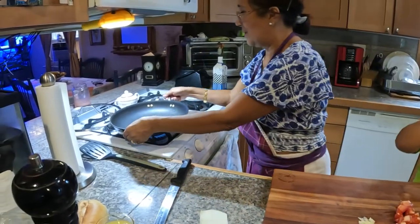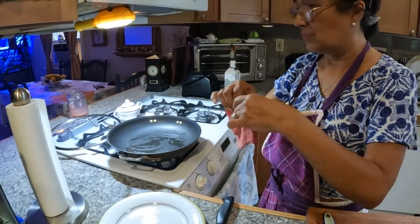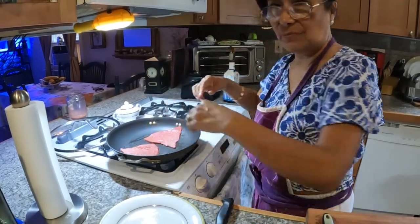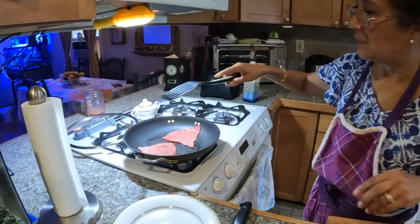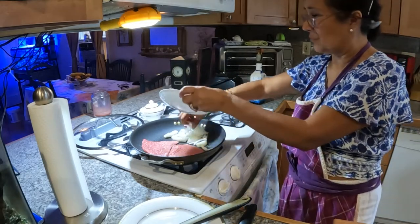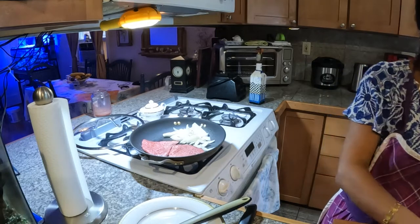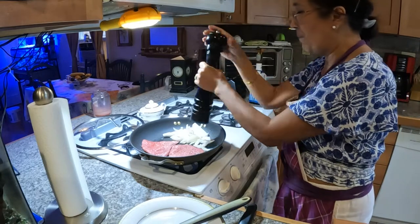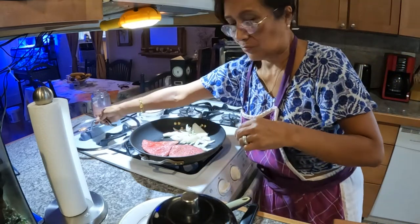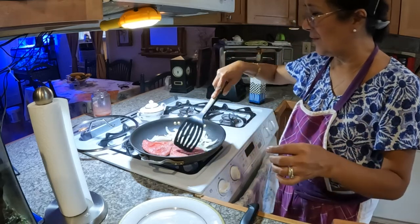I'm just going to fry our steaks. While we have the space, we can add our onions. Ready, Max? Yeah, okay.